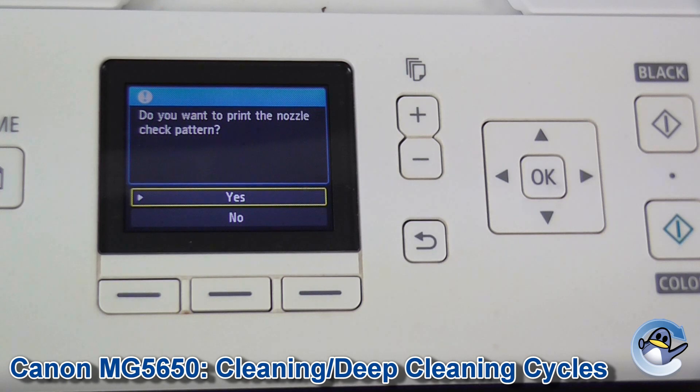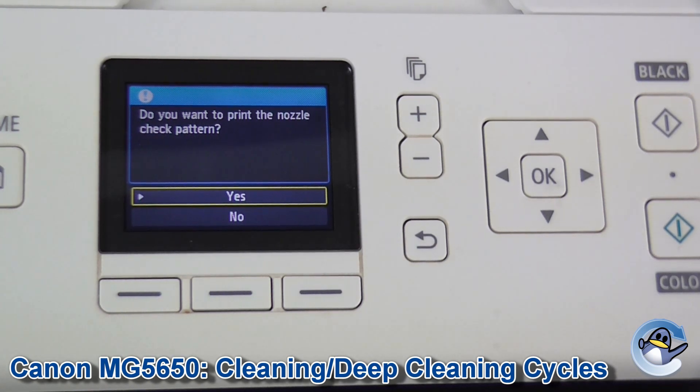Hopefully you'll have a perfect looking test pattern and you can carry on printing as normal. We do have additional videos on how to print a separate nozzle check pattern if you want to check that out too. If you found this useful please do give us a like — otherwise, thank you for watching and I'll see you next time. Take care.